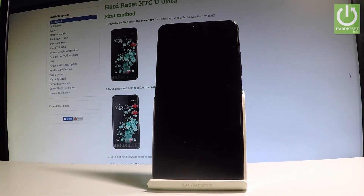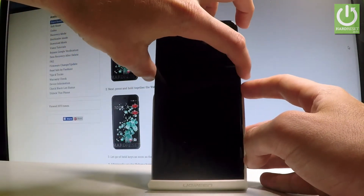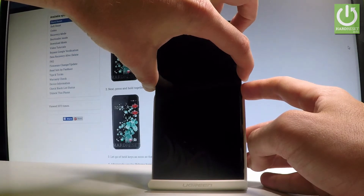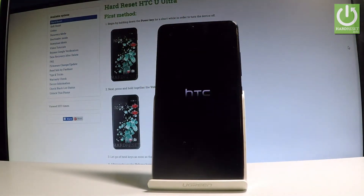Afterwards, let's use the following combination of keys: power key and volume down. Hold down both of these keys together for a few seconds, keep holding both keys, and release them as soon as the HTC logo pops up in front of you.